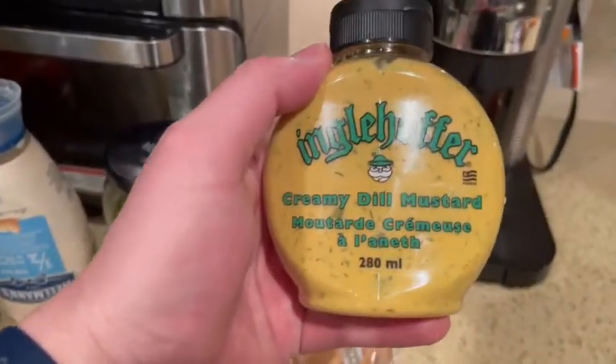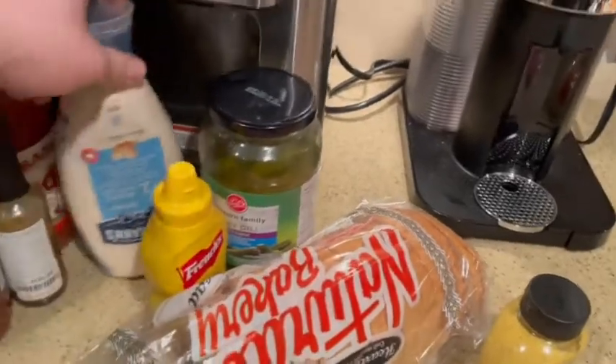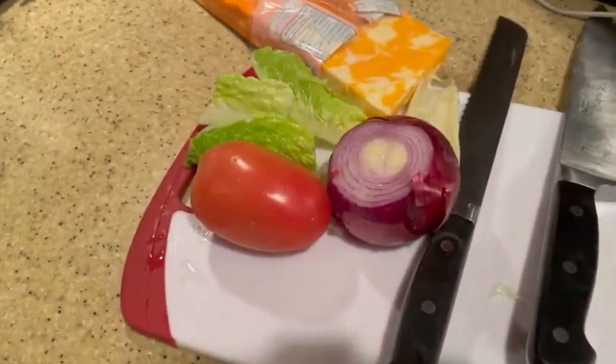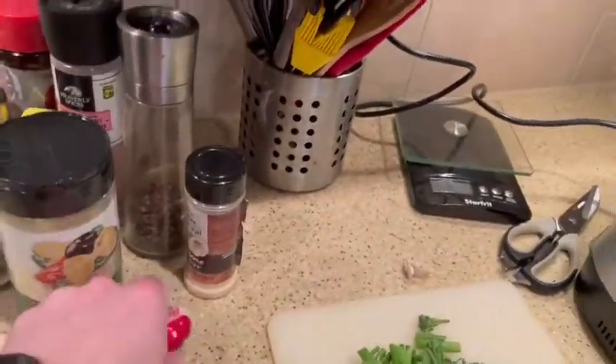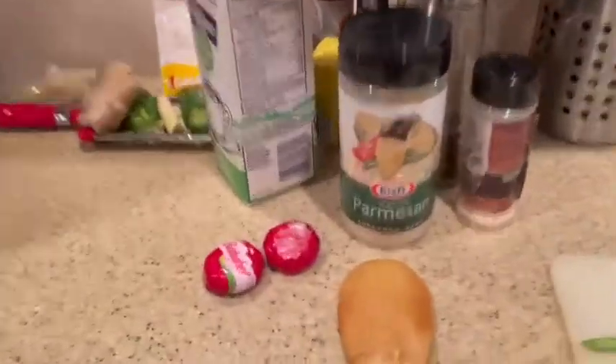The good stuff is the creamy dill mustard — some German brand, Ingelhofer — and some pickle. We're going with red onion because if you're not using red onion on a sandwich, well. We've got some Roma tomatoes — Romas have been on sale so I've been buying those — lettuce, and some marbled cheese. For the soup we're gonna put some marbled cheese in, plus some sharper ones, a couple Baby Bells, and Parmesan.